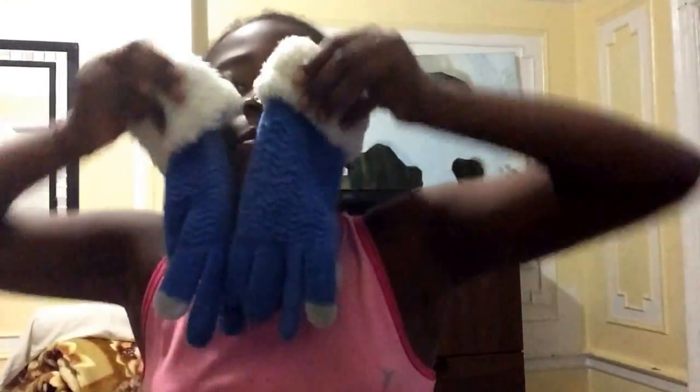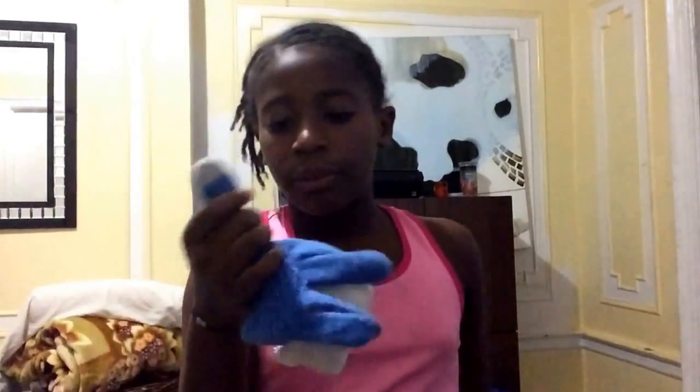I got these new glovesies, they're so comfortable. These tips are for, like, you can touch glass with them — like if you have a phone, you can touch your phone with it. But it's only on your thumb and your index finger on each glove, so that's really cool.